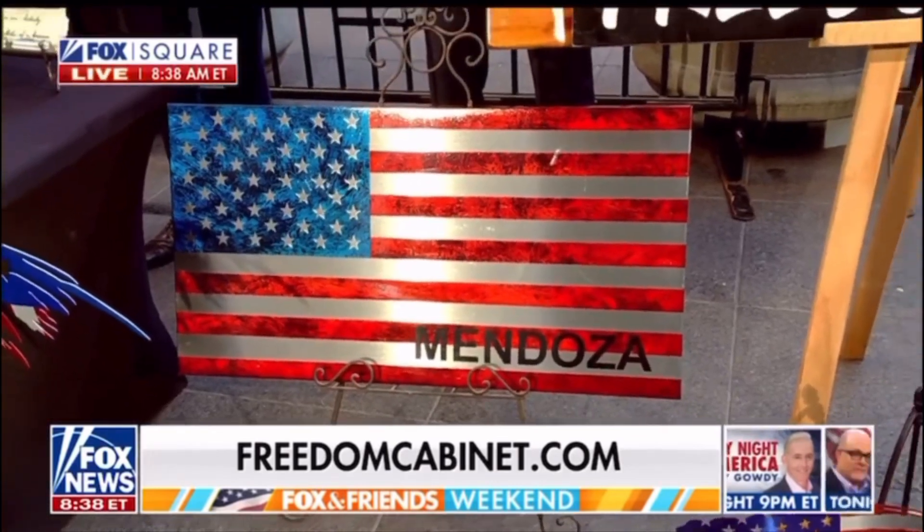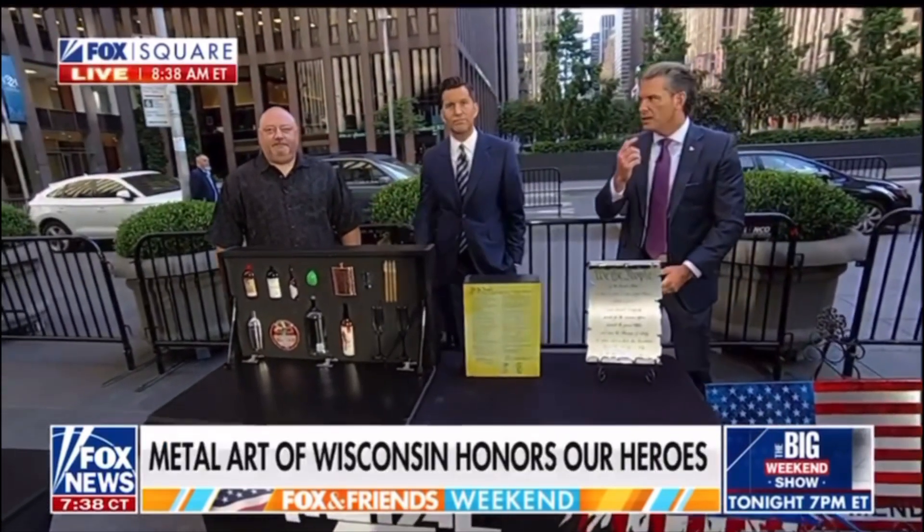Corporate gifts are huge. Christmas is coming — we've got free shipping on the website, freedomcabinet.com. Really cool stuff. Thank you so much, Metal Art of Wisconsin — you guys should check them out. Shane, thank you so much. 9-11 is coming up, I can't believe it's 23 years. But stuff like this brings it home. It's worth checking out. Thank you for doing it, Shane.